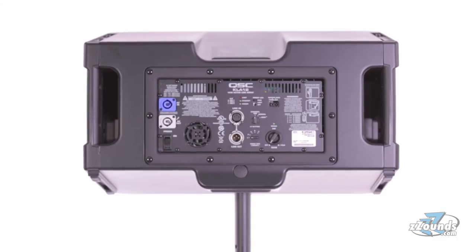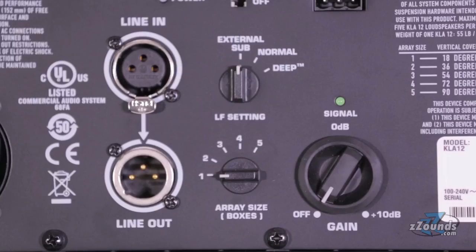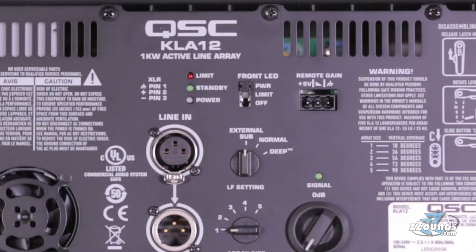On the back of the speaker, we have PowerCon input and through connections, an XLR line input, an XLR line output, a switch to control the front LED, a connection for a remote gain potentiometer, and an attenuation control.